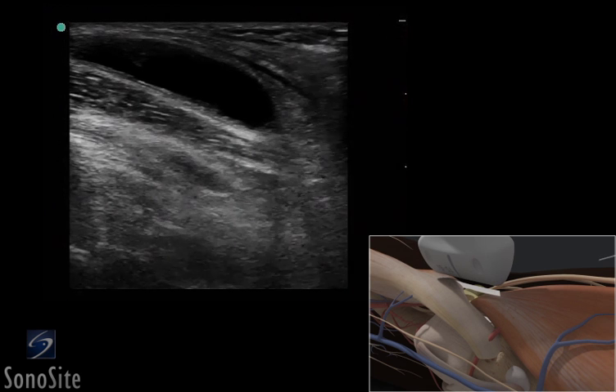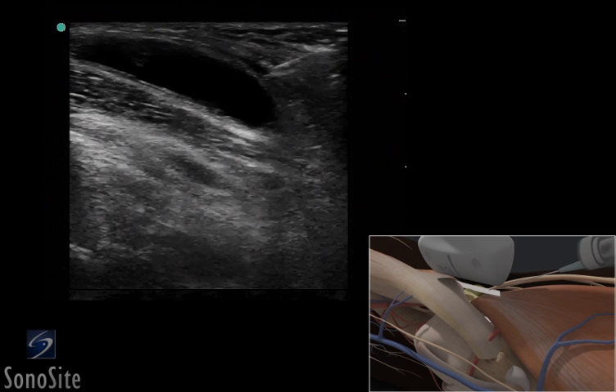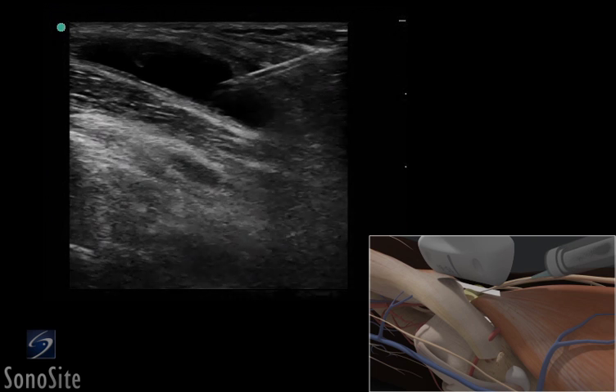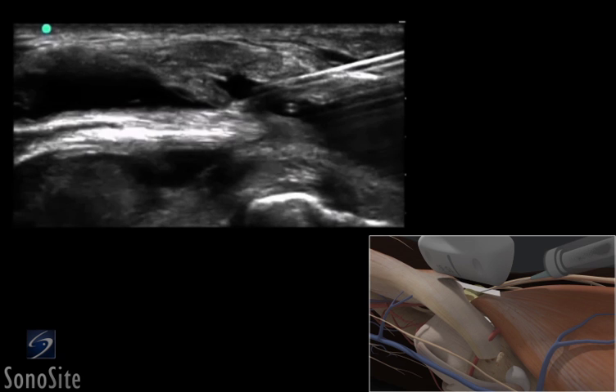The needle is inserted in the skin just proximal to the transducer. The needle is slowly advanced to lie in-plane to the transducer beam and is seen as a bright, hyperechoic linear structure. The needle is slowly advanced under direct ultrasound visualization until the tip is seen to lie within the Baker's cyst, where an aspiration can be done.